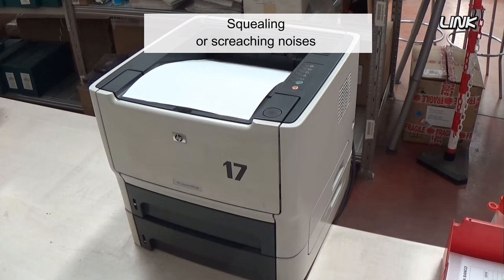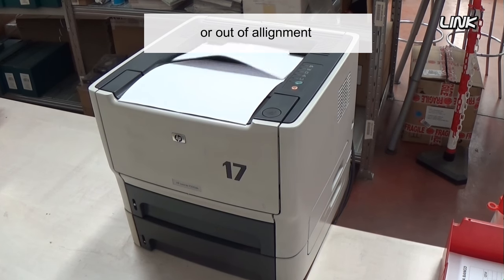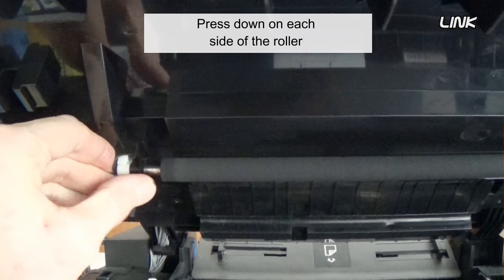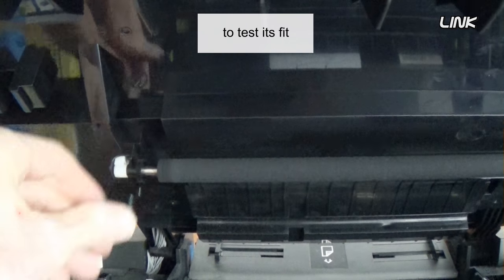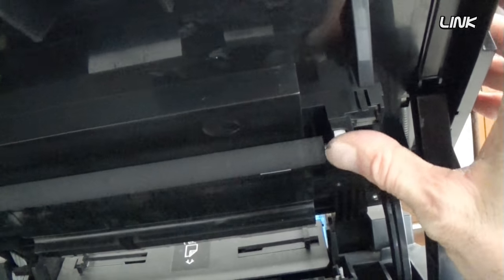Squealing or screeching noises may indicate that the transfer roller is broken or out of alignment. Press down on each side of the roller to test its fit. If you do not feel the roller spring back into place, check the retaining clips to see if they are broken.